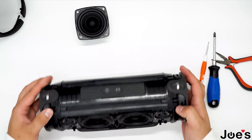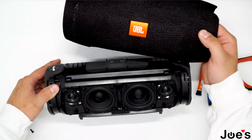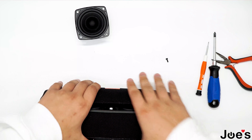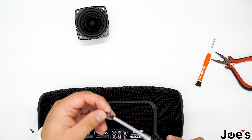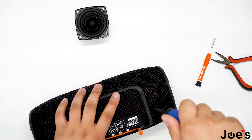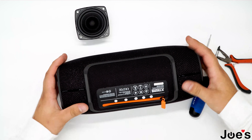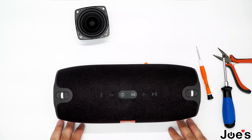Once you have screwed in the speaker, you can proceed to put on the casing. The JBL logo goes to the front of the speaker. Once you have that done, proceed to screw in the shell. Once you have screwed in the screws, clip it back in like that. There you have it — this is the JBL speaker replacement.